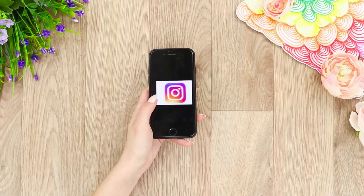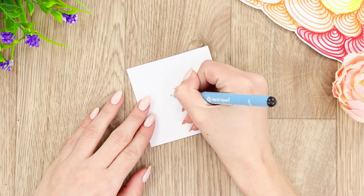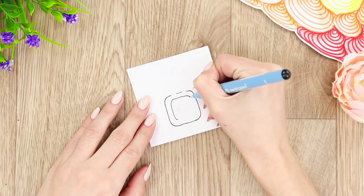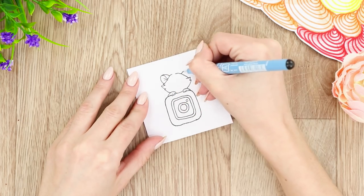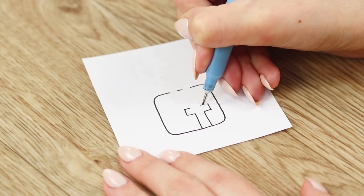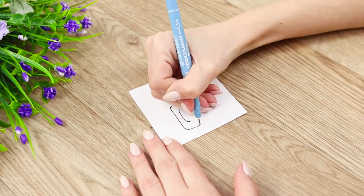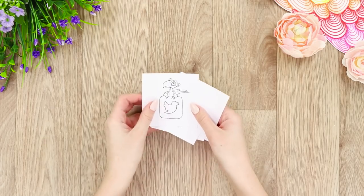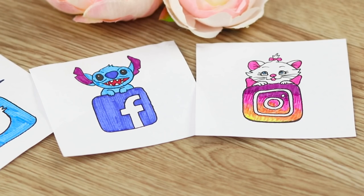How much time do you spend on social media? Let's put that time to good use and get creative! Draw a square with a black pen on a small piece of paper with rounded corners. Inside the square, draw another one identical to the first. Draw a double circle in the center, then draw paws on the Instagram logo and a cute cat muzzle. On another sheet, draw the Facebook logo and an amusing stitch on top. Draw a small square with the YouTube button and draw Mario on top. Draw the Twitter and WhatsApp logos. Print pictures in their original colors — definitely modern art!